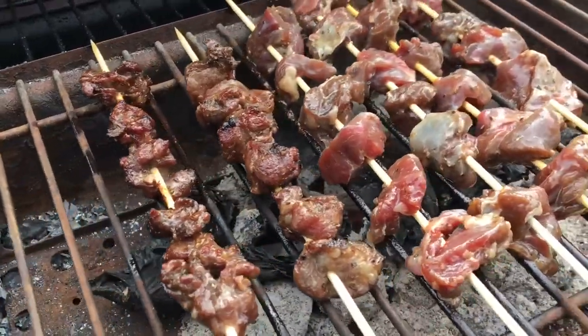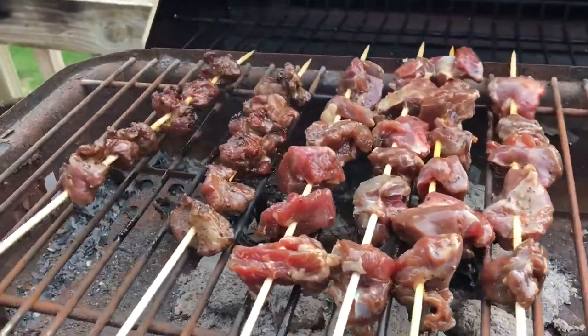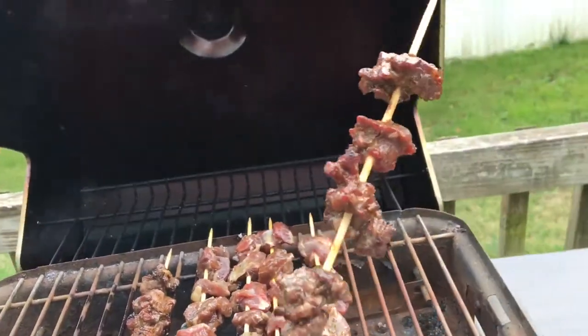During the grilling process you can also sprinkle some seasoning or spices on top, but this time we're eating it plain because our marinade should be pretty good. Oh man, that is good. Wow, that flavor — I don't know if you can beat it. Add a little bit of cumin on that and it'd be prime.